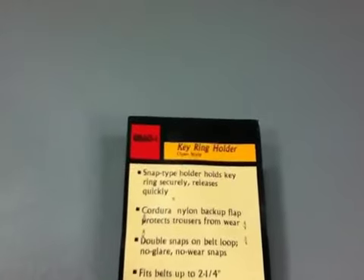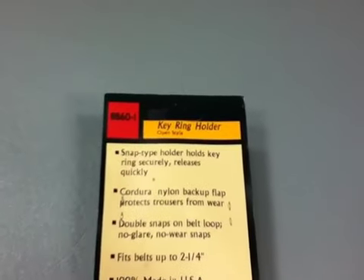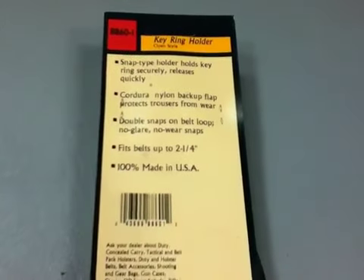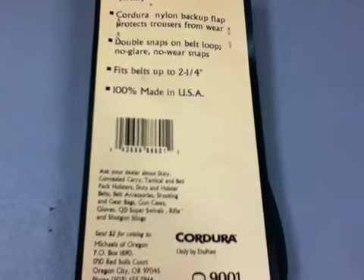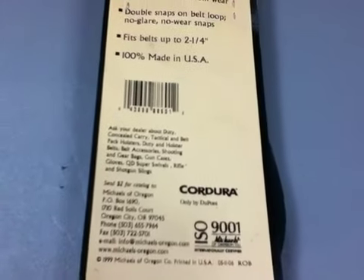New. Government Liquidation — the world's online marketplace for U.S. government surplus and scrap property. With thousands of military surplus items added weekly to our inventory, GL offers surplus buyers a unique and dynamic pool of property for purchase and resale.